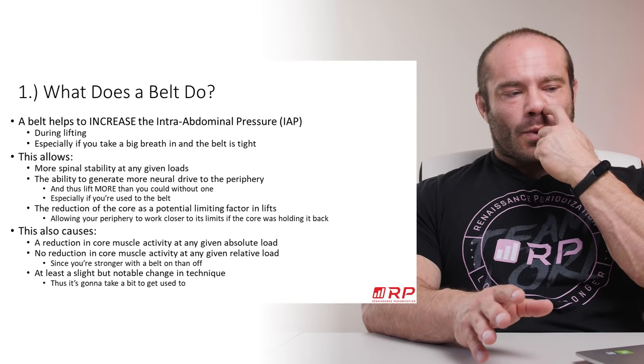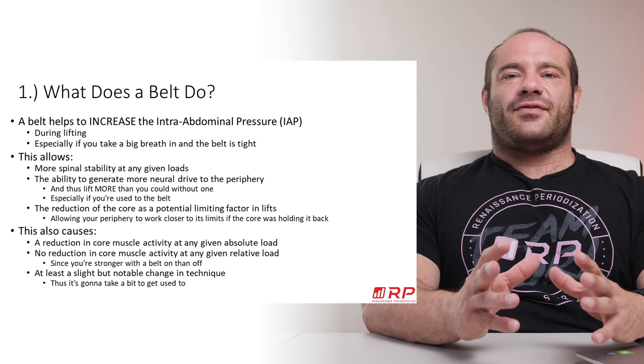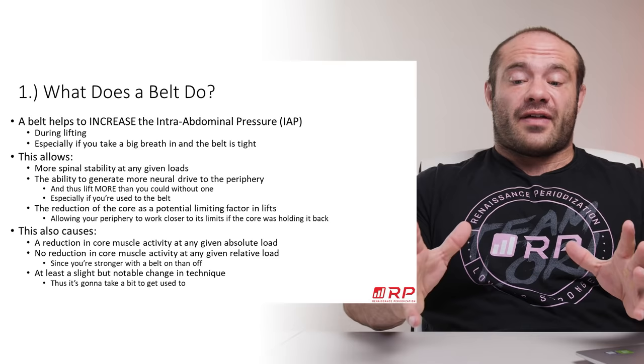What does a belt do? Fundamentally, a belt increases your intra-abdominal pressure, and it does this when you put it on for lifting, especially if you know how to brace into the belt. If you have a belt on, it should be nice and tight. Then you breathe in and push out against the belt. It's like pushing out against your own abs, except now your abs are unbreakable, and that allows the internal pressure — your intra-abdominal, intra-thoracic — all that pressure to be much higher.